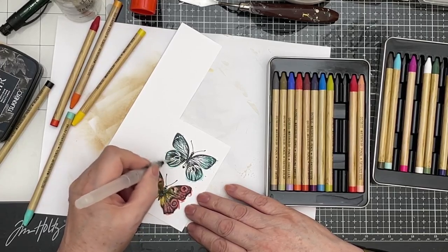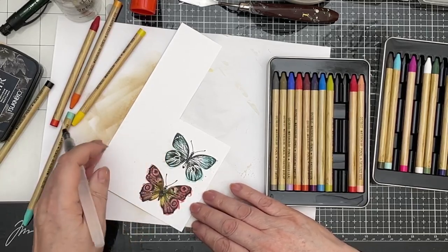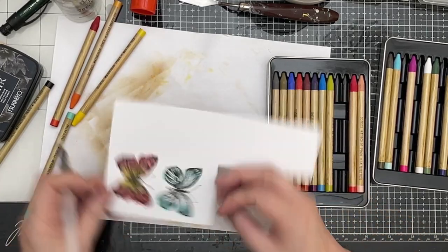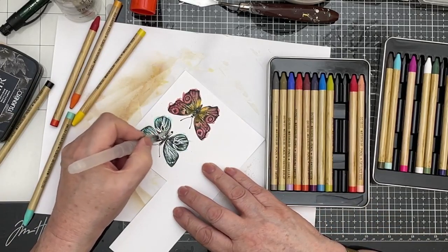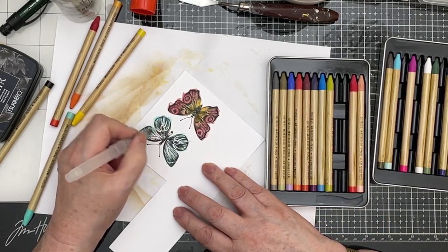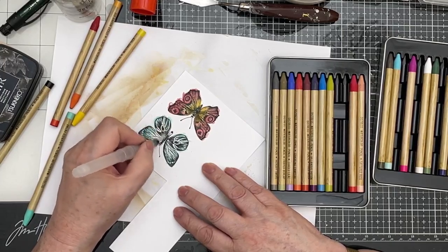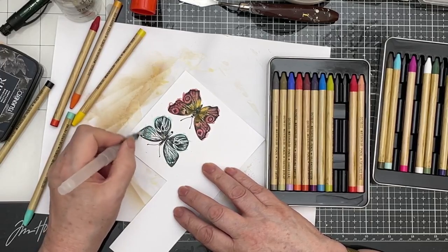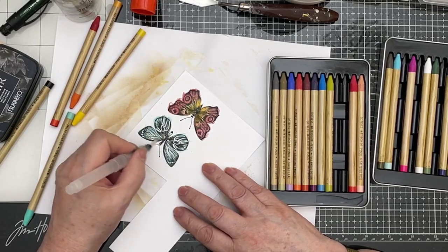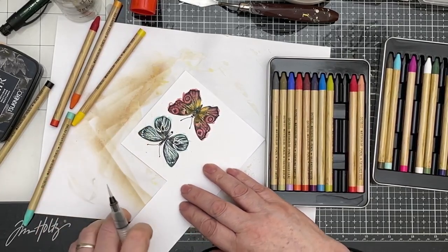If you can hear chopping in the background, you're wondering what's going on — I can tell you. It's Mr. F, still busy with his project. And I think when it's finally finished, which might be quite a long time — it's a very precise and exceedingly pretty project — then I think he's going to take a video and show us.